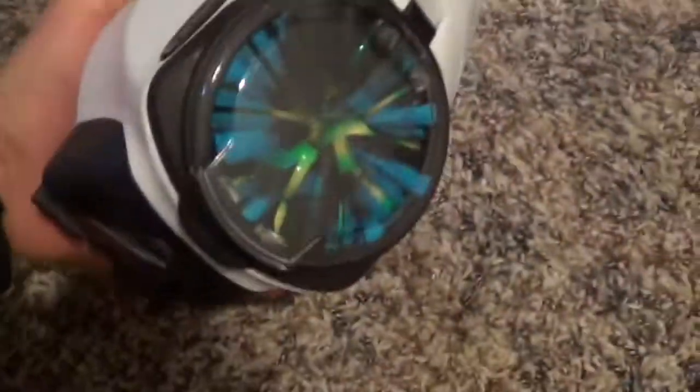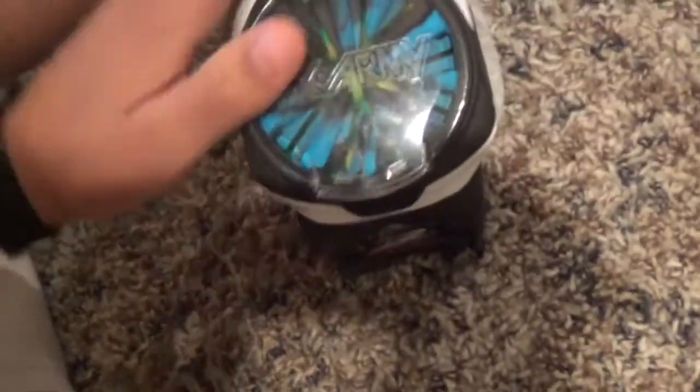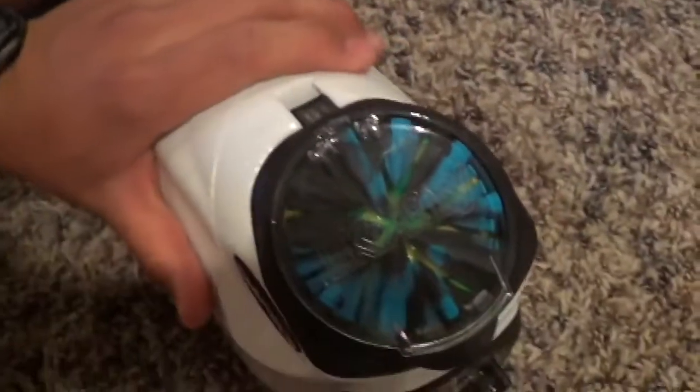I'll just kind of throw on the rain lid really quick and see how well it'll stay on. Is that on? I'm shaking it pretty hard. You won't have a problem with this thing popping off. So that's pretty much all I have — HK Army Speed Feed. Pretty awesome. Thanks for watching.